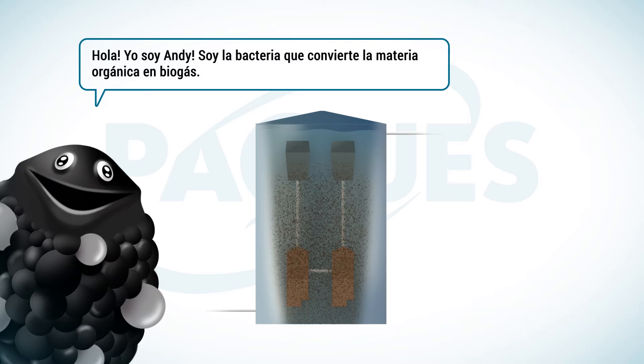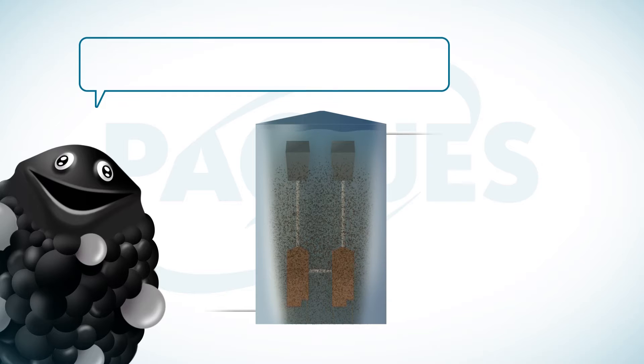Hi, I'm Andy. I'm the biocatalyst that converts organic pollution into biogas. I will tell you about Biopack ICX.